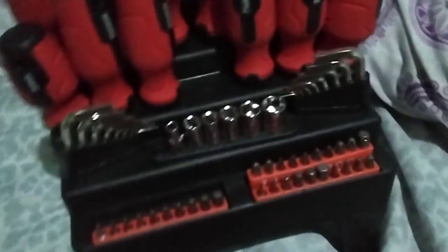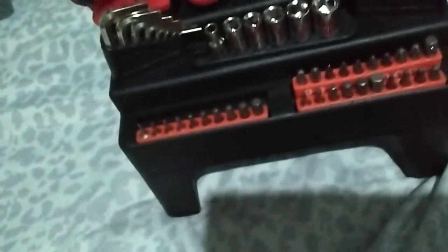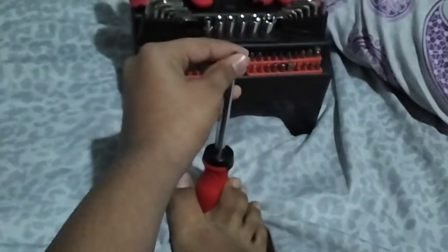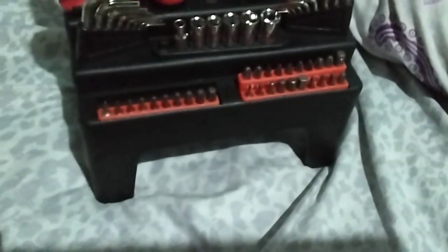The bit holder — all of the bits are held in what acts like silicone or rubber, which makes them harder to come out. Once I got a bit out, they are very hard to remove. The bit holder is actually magnetic, so you don't need to worry about the bit falling — it just drops in place. You can choose many different sized bits as I showed you earlier.